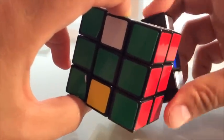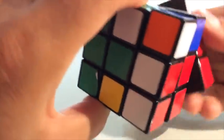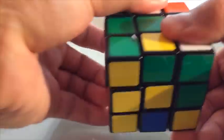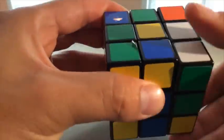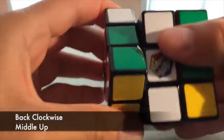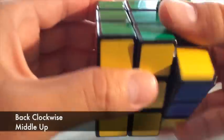To move that piece, slide it over, slide it up so it's there, then slide the bottom back. Now you have the pieces you want to flop in position. You start by turning the back once — that's one — middle up, two — back once, three — middle up, four — back once, five — middle up, six — back once, seven — middle up, eight.